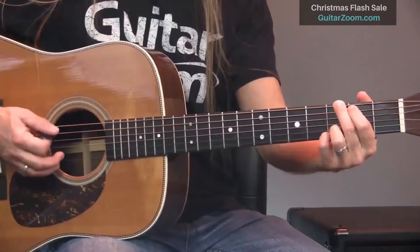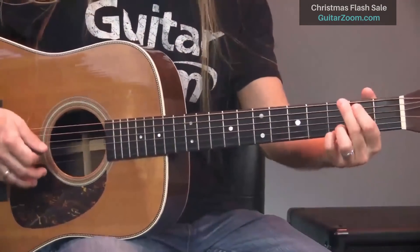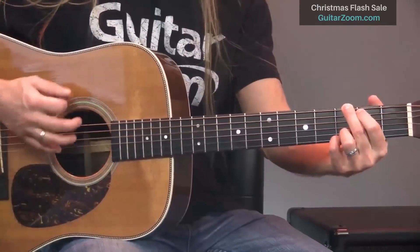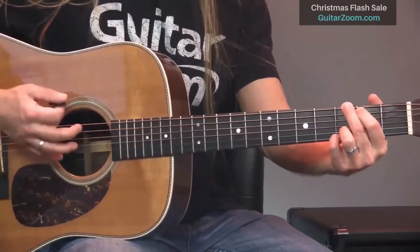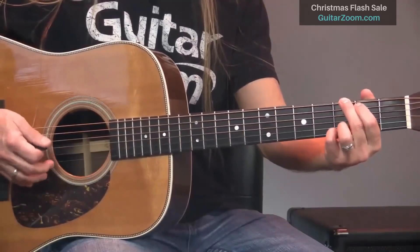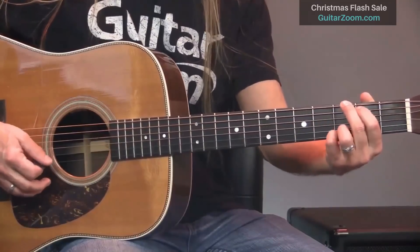The first thing is understanding that when you go to strum, we're given a tempo in whatever situation we find ourselves in. So let's say our tempo is right here. Then I go to strum over this. What I want to be aware of is the fact that I've got all those down strums, but I don't necessarily want to strum all of them, and I don't want to strum them all with the same dynamic level.